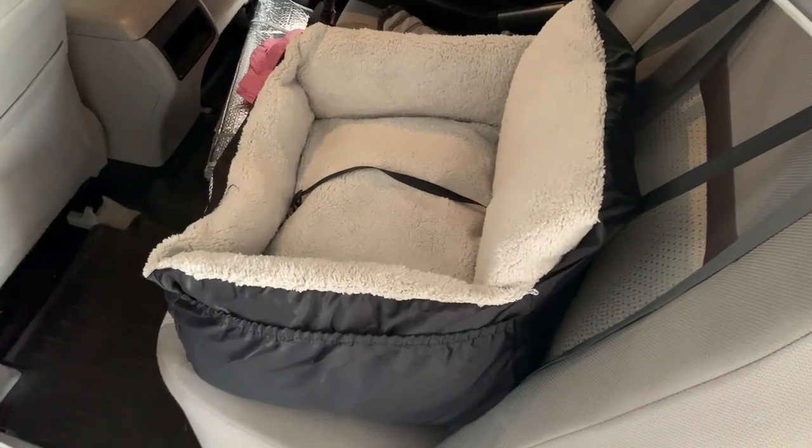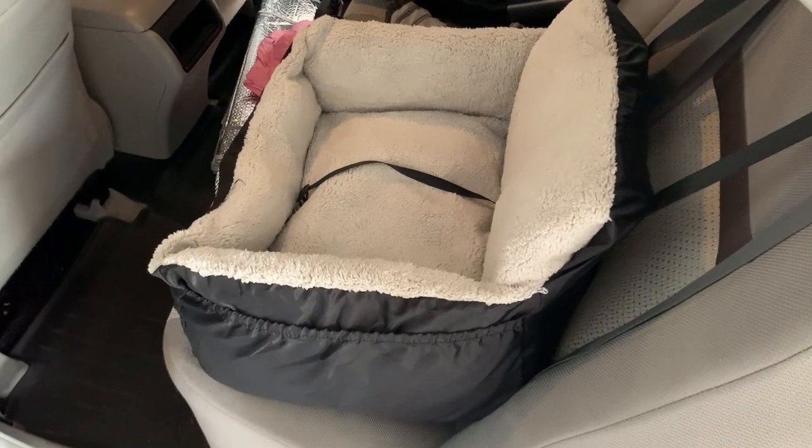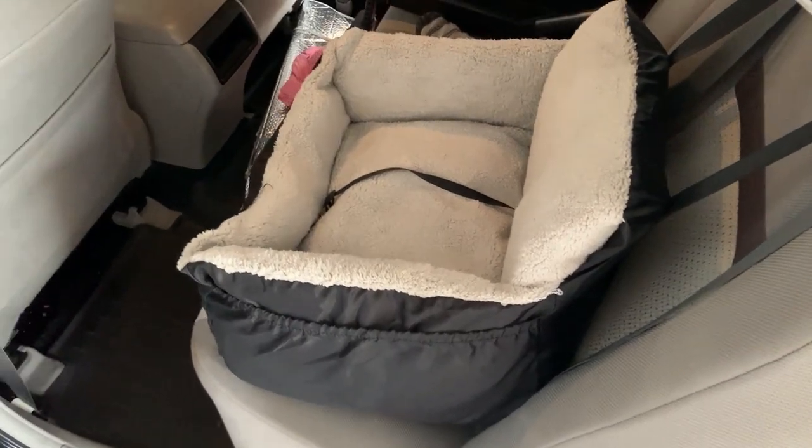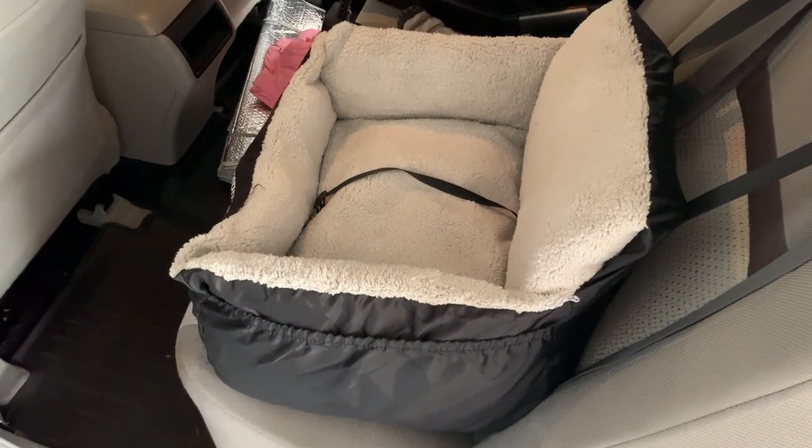What's going on guys? Today I'm going to do a quick review of this dog car seat. I'm going to tell you everything you need to know about it, and I'll also tell you one thing that I think you should know before actually buying it.